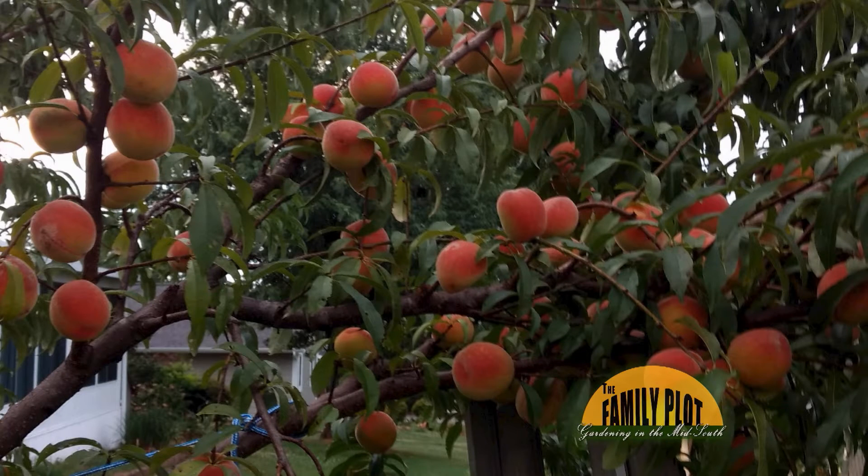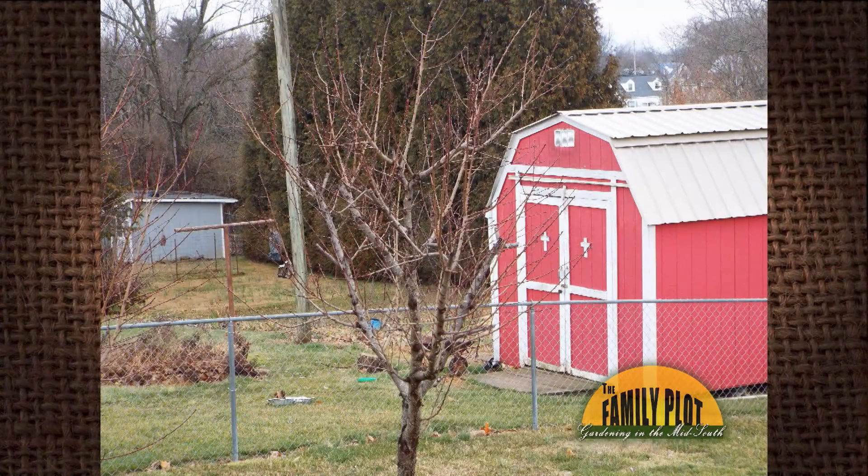I have a four-year-old Alberta peach tree, and two years ago it had so many peaches some limbs broke. This past year we didn't have any fruit. This is what the tree looks like now. Do I need to prune it again? This is Judy in Morristown, Tennessee.